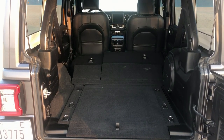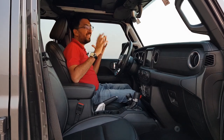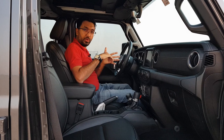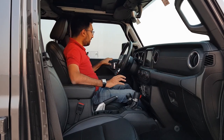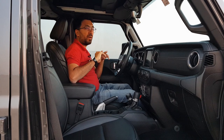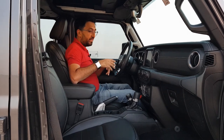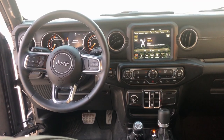Step inside and the first thing you notice is everything is built to last. The plastic quality is very good — there's stitching everywhere and even soft-touch plastic. The only real issue I found was the panel fit in some places, where it comes out slightly if you pull, but otherwise the quality of the plastics is amazing — everything you touch is just built to last.